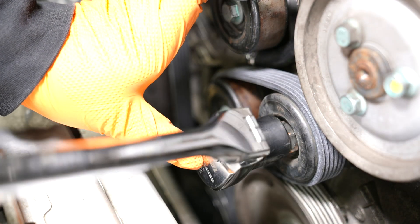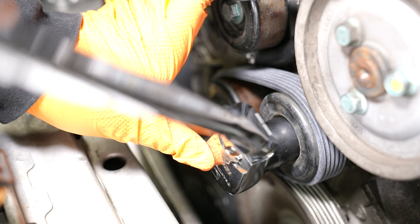Now we're going to put our 24 millimeter back on the tensioner and try to slip the belt on. This is a new belt so it's not going to be as stretchy as the old one — it might be a little bit tighter to get on.